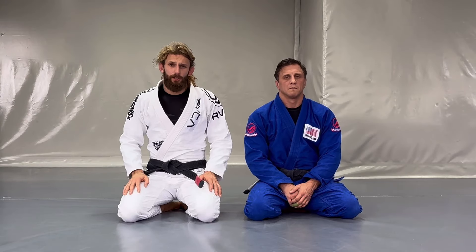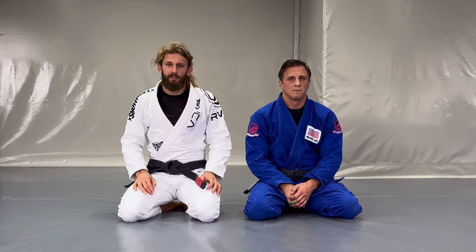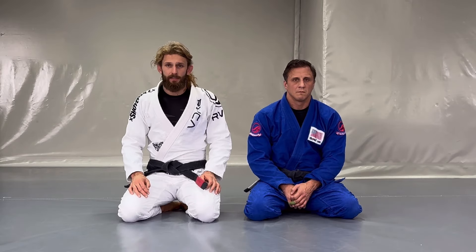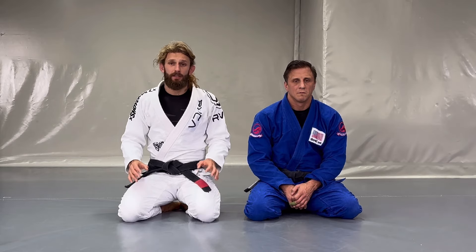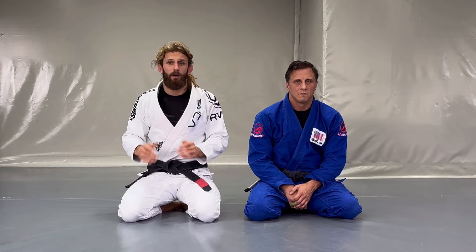Welcome back to the channel. Today we're going to talk about two of my favorite guards: my all-time favorite butterfly guard with all sorts of hooks involved, and the second one is kind of like a B-plan game that I like to surprise my opponent with, which is octopus. We're going to see how to connect these games together to make a really cool combo and make our game more surprising.